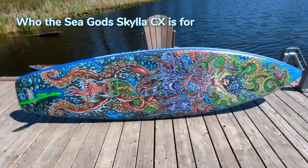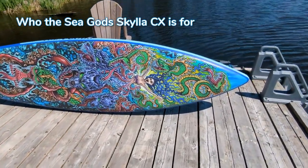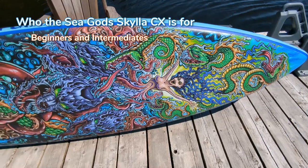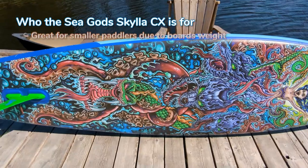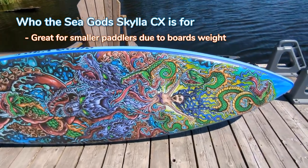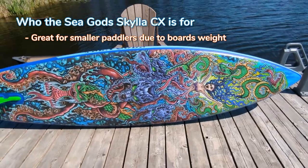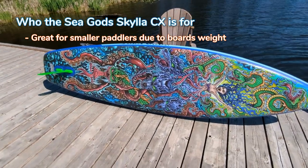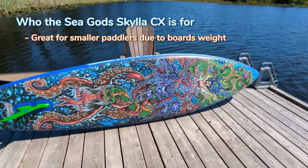Who is the Sea Gods Skyless CX for? As you can see, there's a really intricate design on the bottom of the board here. I say this board is best for beginners and intermediates. In my testing, I especially felt that the board is really good for smaller paddlers. I say that because it's a supremely lightweight board at 19.8 pounds, which means that if you're maybe under 5'10", it is a lot easier to carry this board to the shore, especially if it's low tide compared to a heavier board that's like 28 pounds.